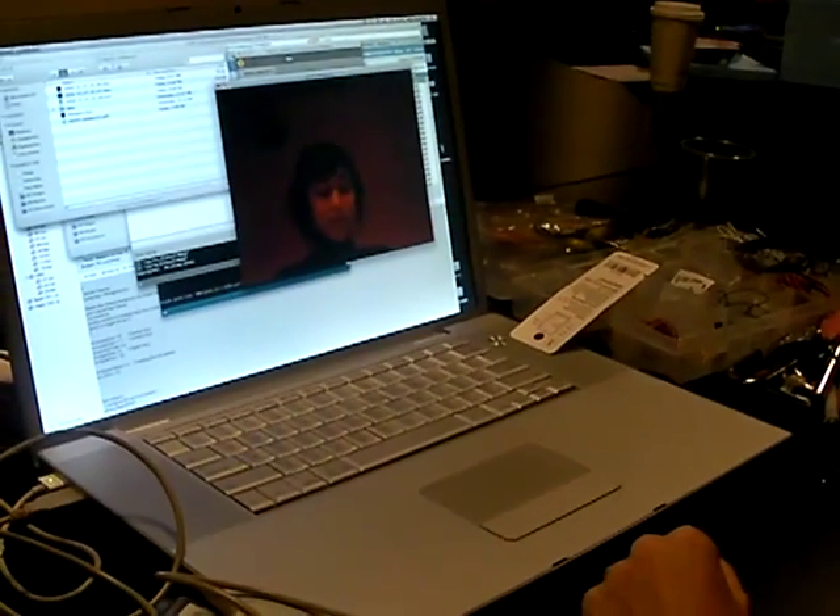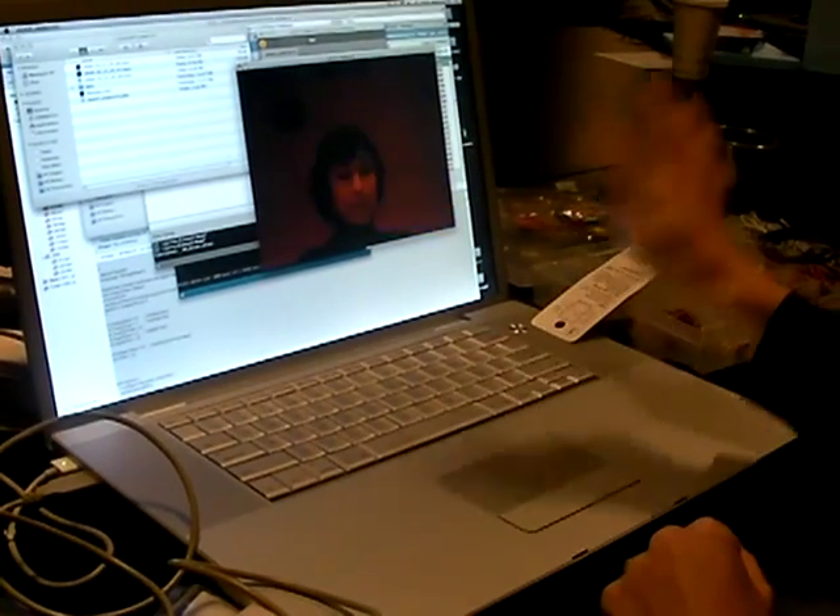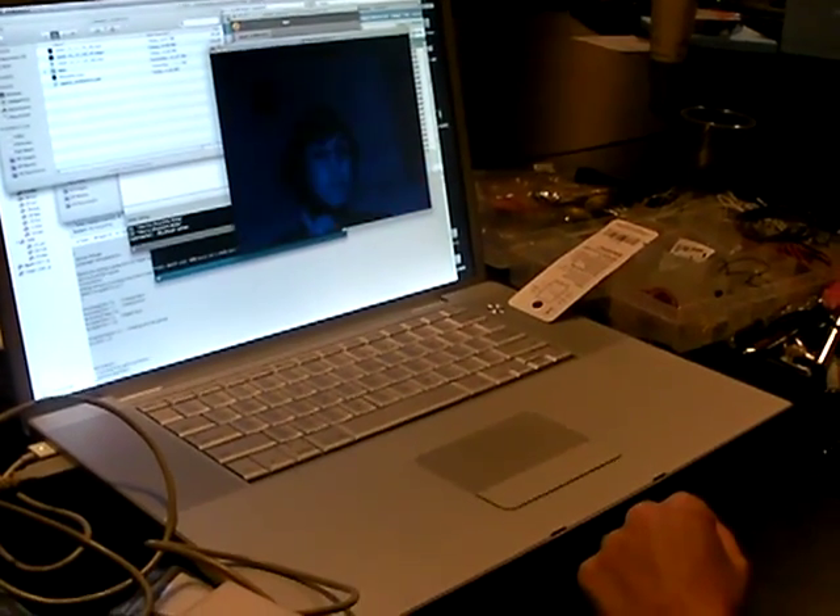Here we are demoing our new biofeedback video editor. The colors changing on the screen correspond to Michelle's heartbeat, which is being sensed by two force sensors in her collar that she is wearing.